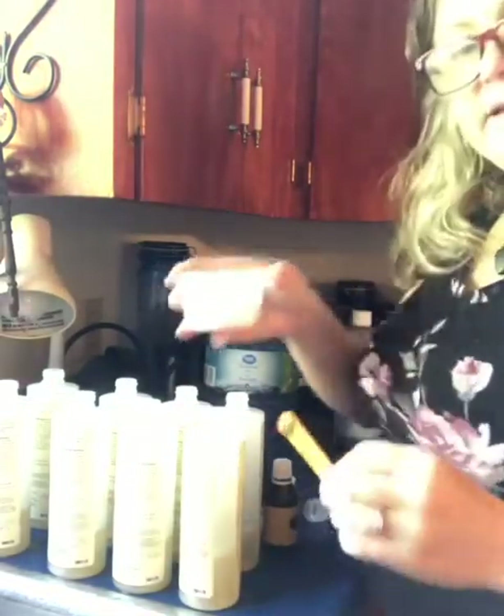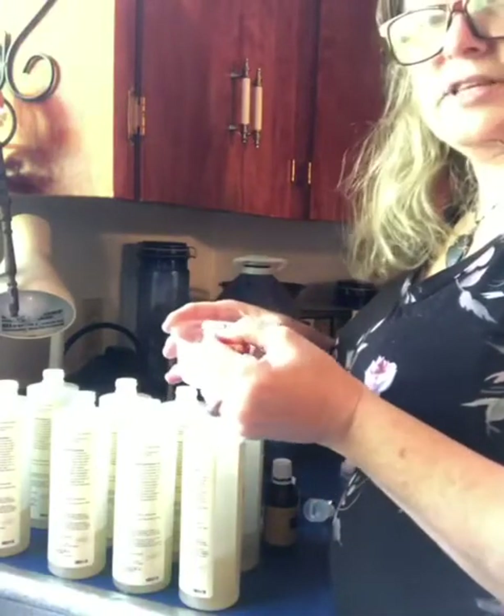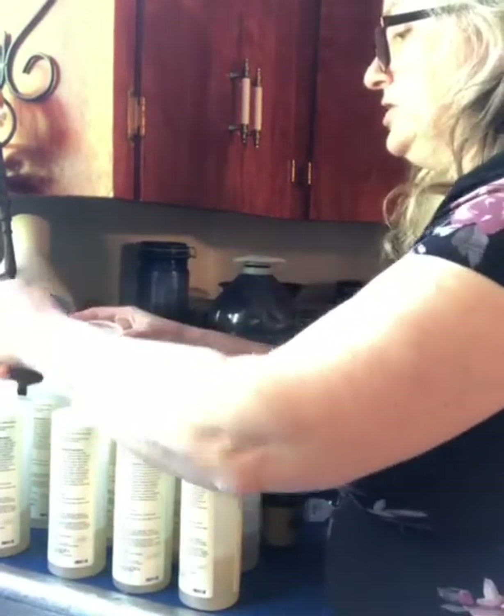I'm adding a little bit of baking soda to each one. The opening is really small, so I put maybe half a teaspoon to a teaspoon's worth — I just scoop a few into each bottle.